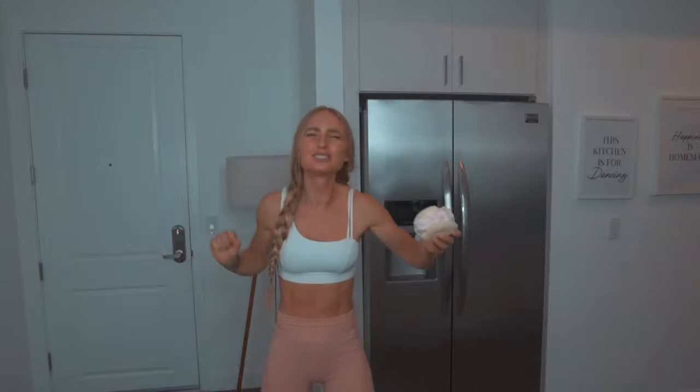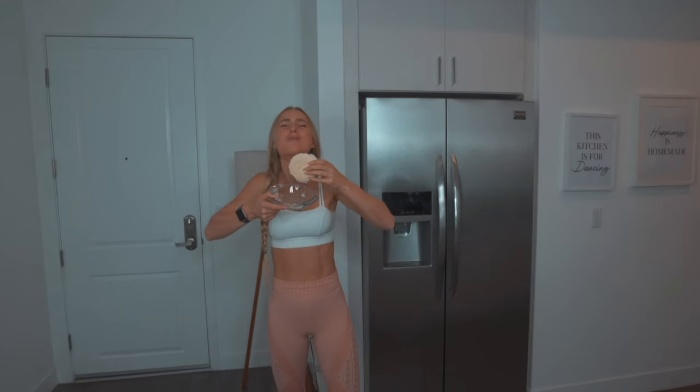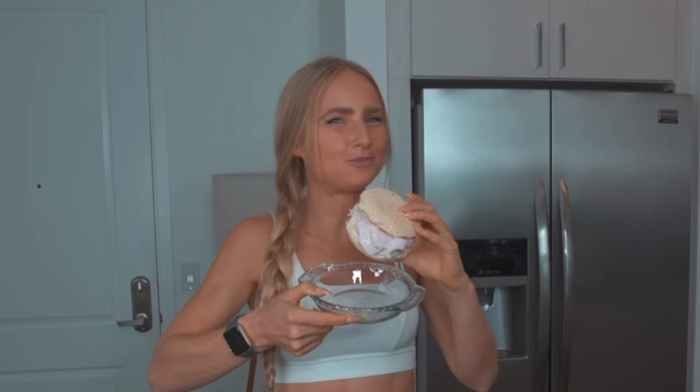Let's give it a taste. It's crunchy — pay attention to the crunch. It's so good. Oh my god. You're never buying a regular ice cream sandwich again, are you?